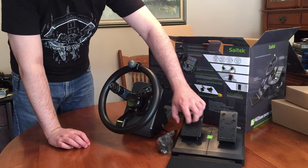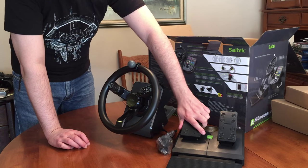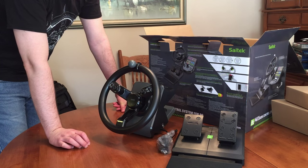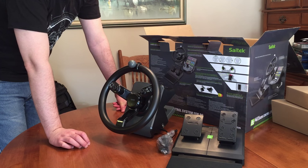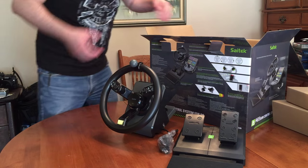The pedals — I don't know if you guys can hear that — it's a little bit cheaper plastic, it's flexing here. They should have really done this with metal. And for 300 bucks — their MSRP is $299 — I think that's a high price to pay for a steering wheel that's not reinforced.